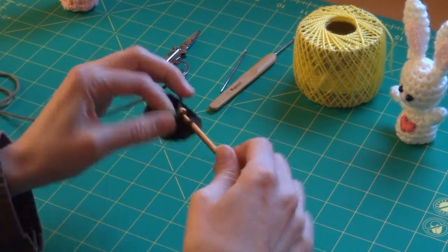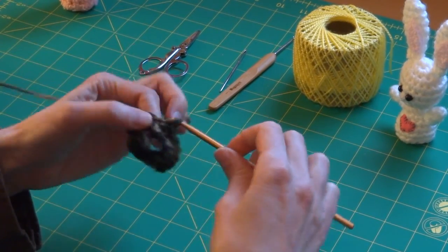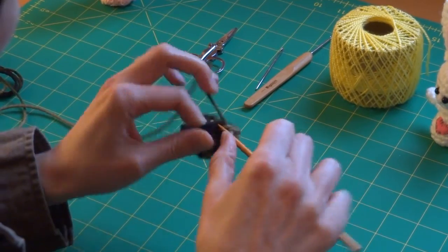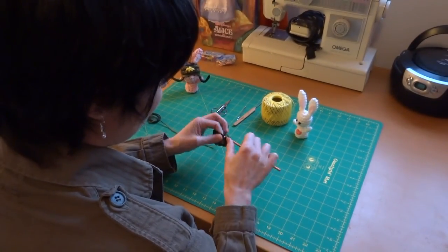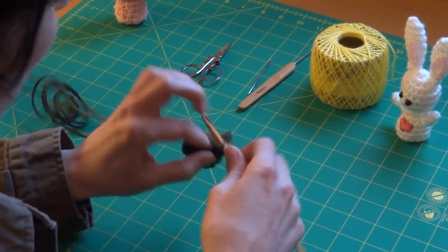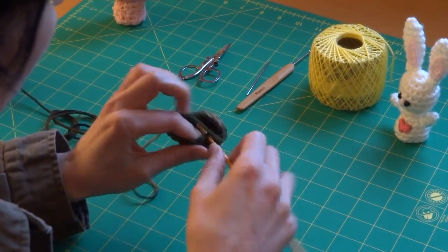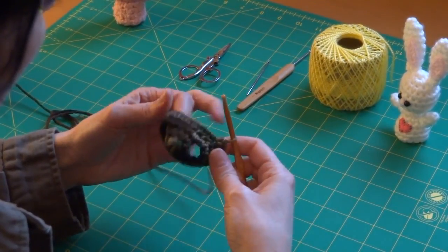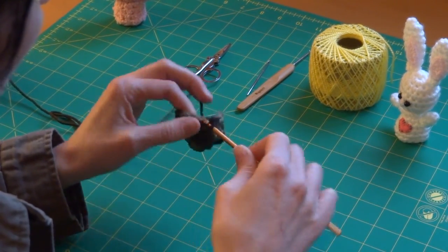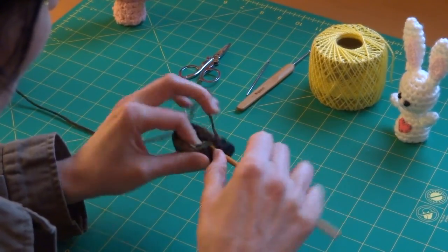Keep single crocheting until you have a total of seven rows top to bottom. Instead of fast forwarding I'm going to let you crochet along with me because there are a couple of neat little tricks coming up for the last row - it's just better if I show you. If you're a speedy crocheter, put in a total of six rows and hold up until we catch up. Remember to enjoy the process - crocheting is as much about being one with the craft as it is about making something. If you're making this for someone, entertain happy thoughts to infuse it with good energy.